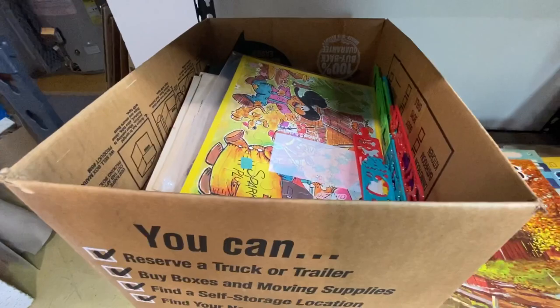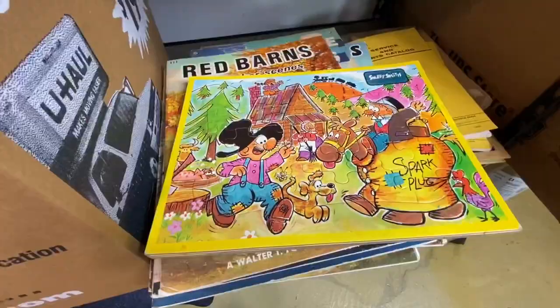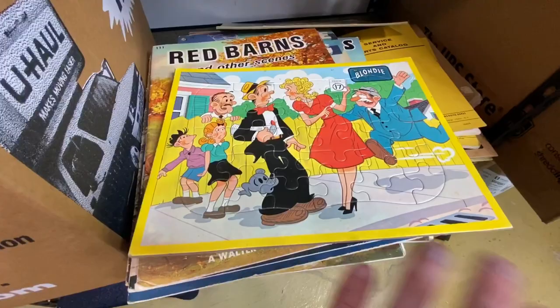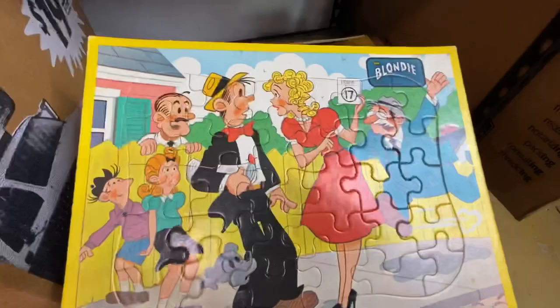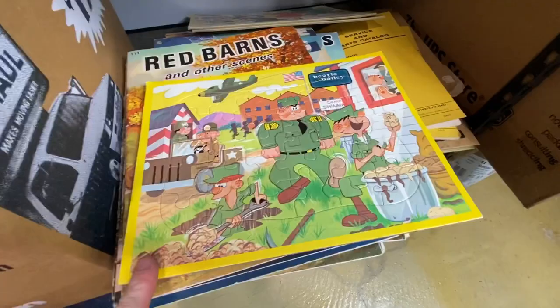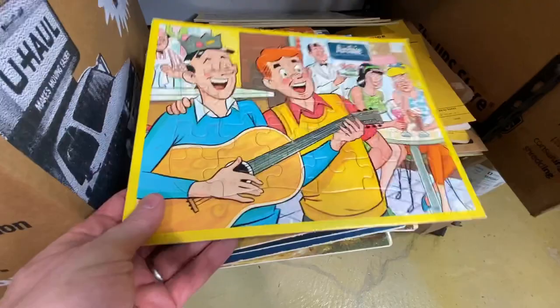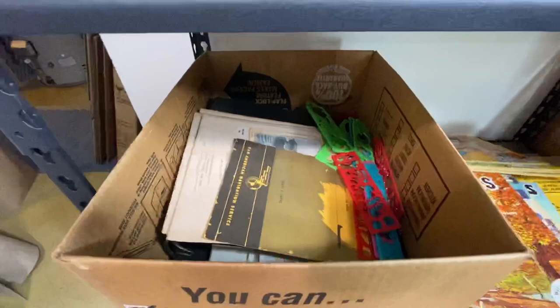Now we've got some things that are not art books — we've got puzzles. Several puzzles actually. We've got Snuffy Smith, a famous comic strip character. I used to love to read Blondie and Dagwood back in the day. These puzzles are pretty old — probably dating back to the 70s or 80s. We've got Beetle Bailey — I absolutely love Beetle Bailey. And here we've got Archie and Jughead and Betty and Veronica. Really cool. I could sell them individually or as a set.